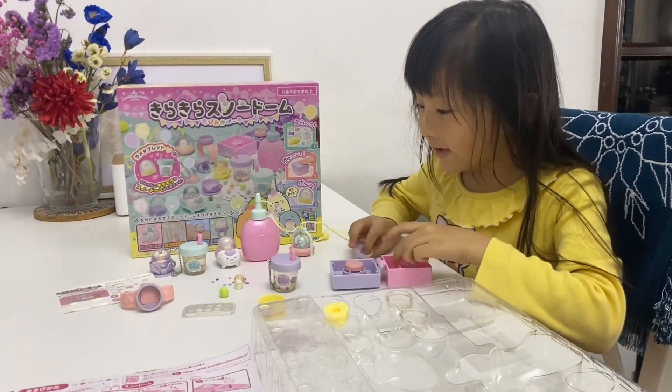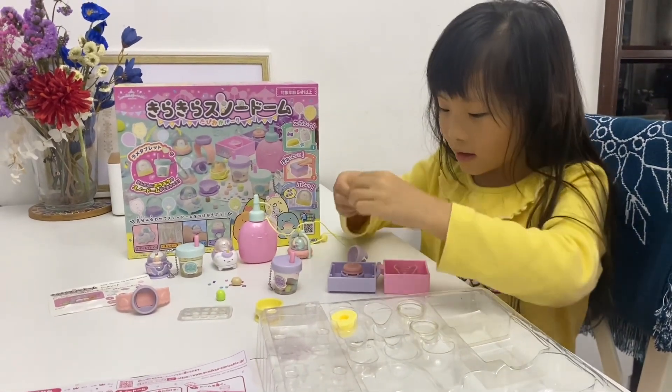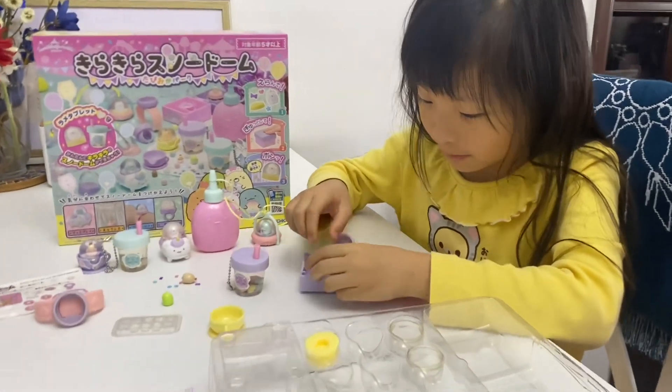So first, we have to pick a random ring. For example, I got this little guy. And I put it on a stand. Let's put it on.